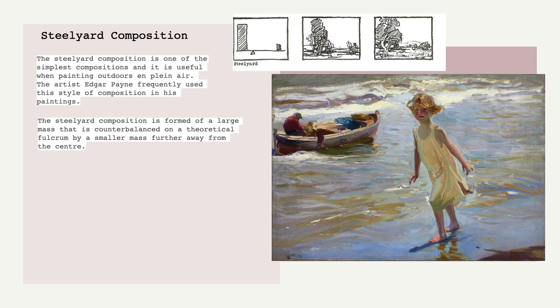It doesn't have to be the same size. In fact, it's often best to counterbalance with something smaller. So you have a large object up front and a smaller one off into the distance, and you'll see this used again and again in masterworks of art and contemporary pieces too. Like with all compositions, it can be applied not just to landscape but to figures, still life, and abstraction.